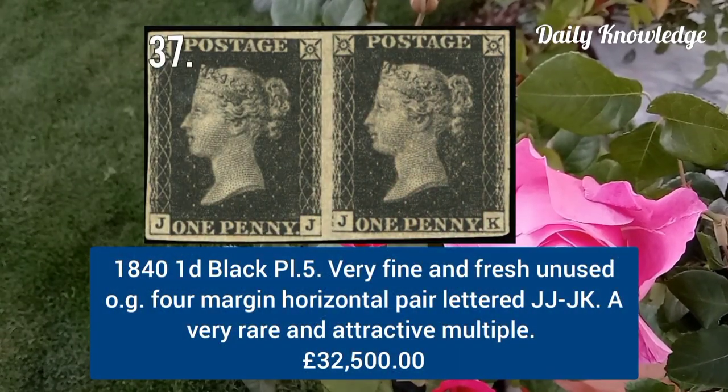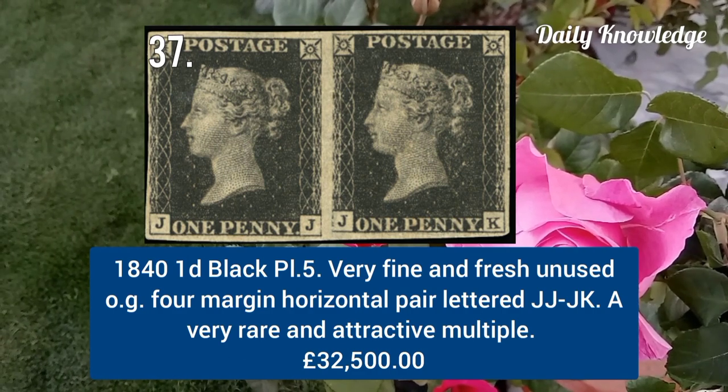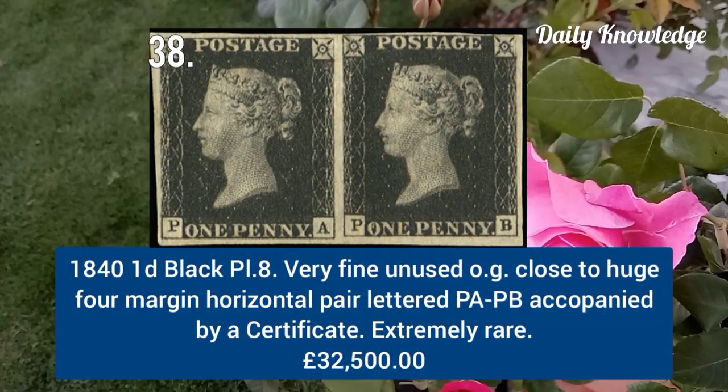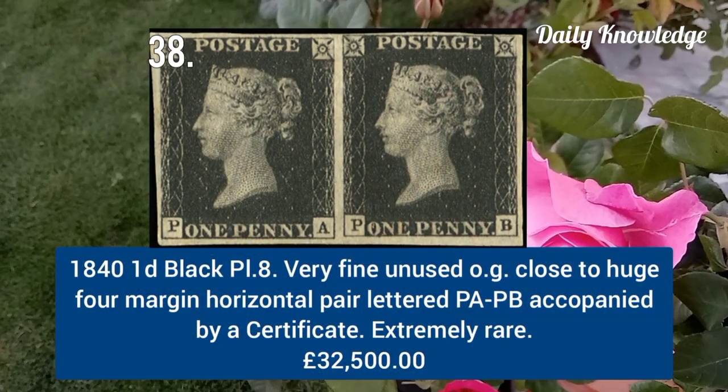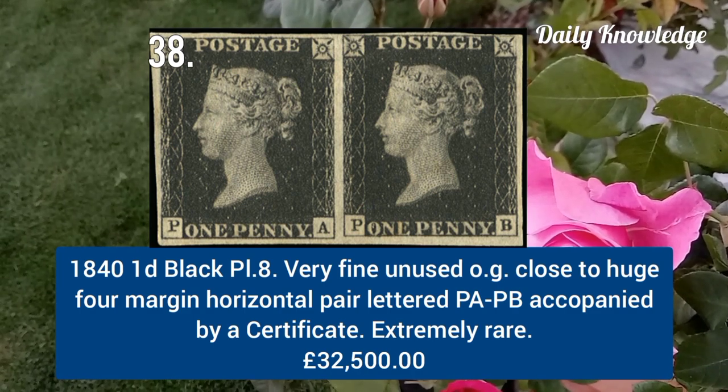1841 one penny black plate 5, very fine and fresh unused example, horizontal pair lettered JT to JK. 1841 one penny black plate 8, very fine unused with original gum, horizontal pair lettered PA to PB.